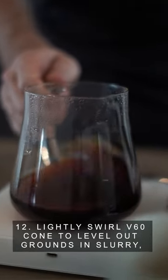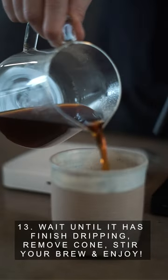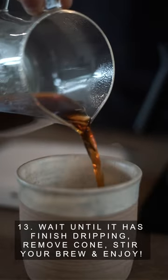Step 12: lightly swirl the V60 cone to level out the grounds. Step 13: wait until it has finished dripping, remove the cone, stir your brew, and enjoy.